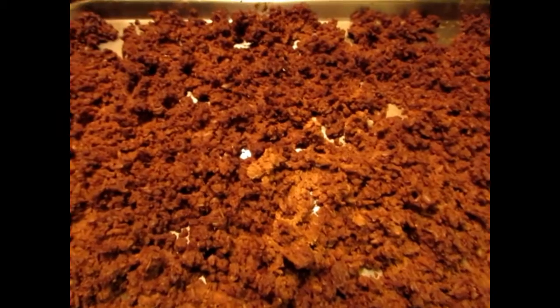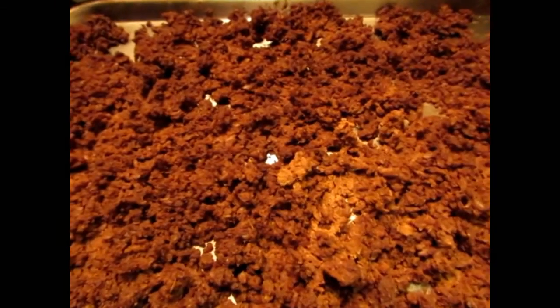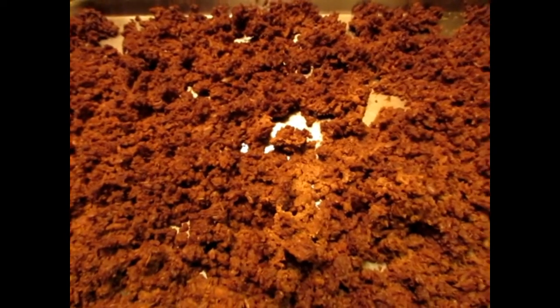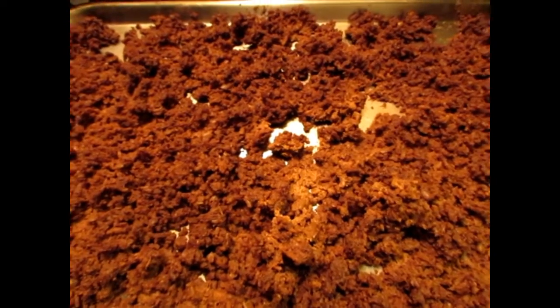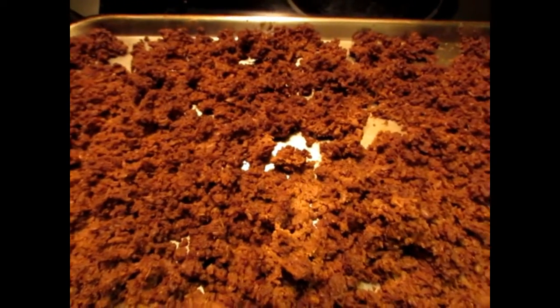The crumble is finished — altogether I had it in the oven for two hours. I let it sit in the oven to cool as well. It looks great and smells really, really good. Now I'm going to put it in a bowl, transfer it to Ziploc bags, and freeze it.